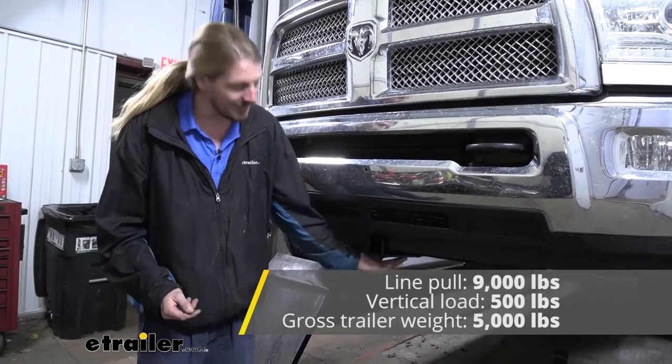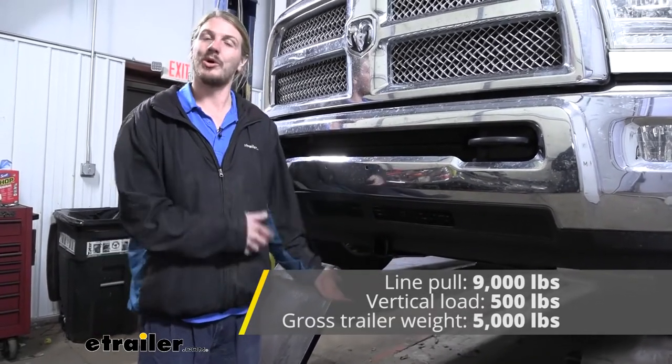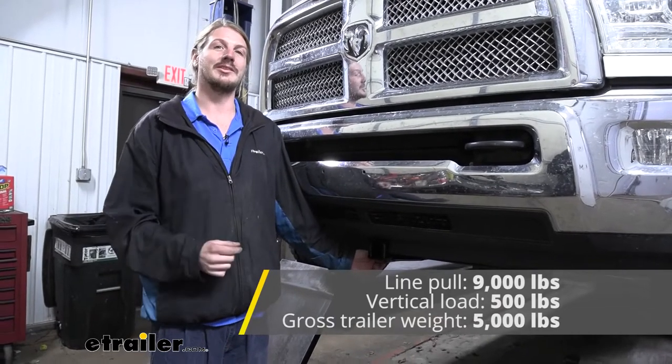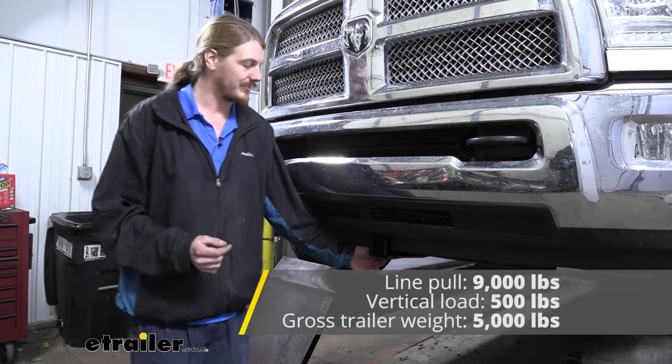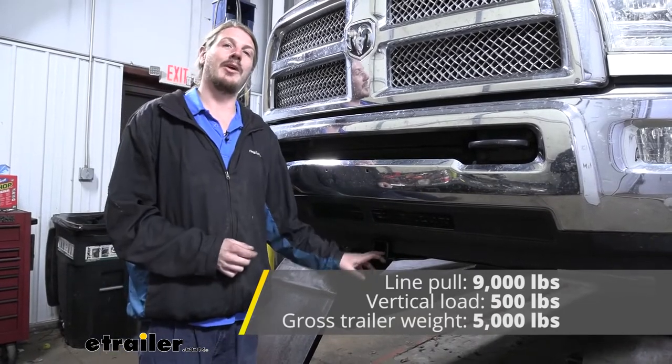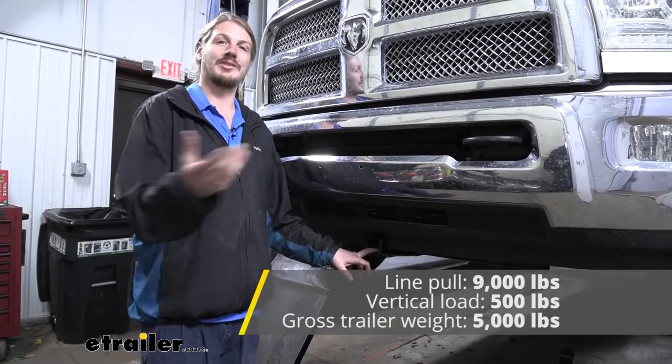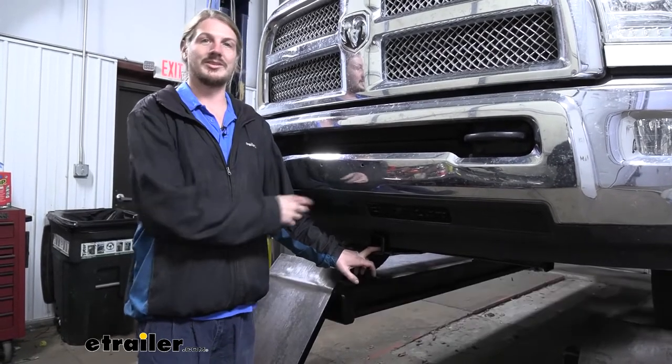There are no safety chain loops on this, so you can't pull in reverse or anything like that — it's just for maneuvering a trailer around so you can easily get it into the spot in your driveway. It also features a 9,000 pound line pull. So if you have a winch up in here and you wanted to pull something out, that's going to be your maximum pull with this hitch.